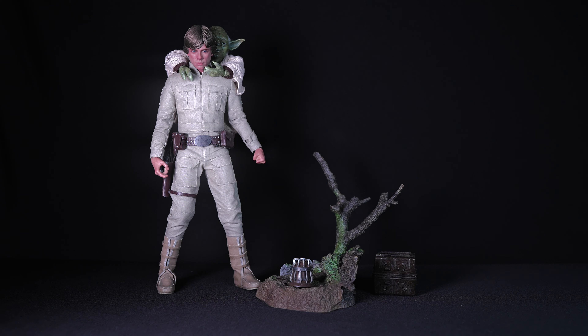Because this is an older release, it is no longer available at Sideshow Collectibles. However, you can try purchasing this figure on eBay or from other collectors. Thanks for joining me for this unboxing and review — and may the Force be with you.